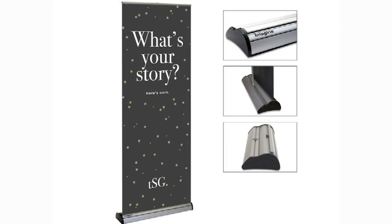Retractable banner stands go by several different names: retractable banners, pop-up stand, pull-up stand, a roll-up stand. All of these terms generally are describing the same display.